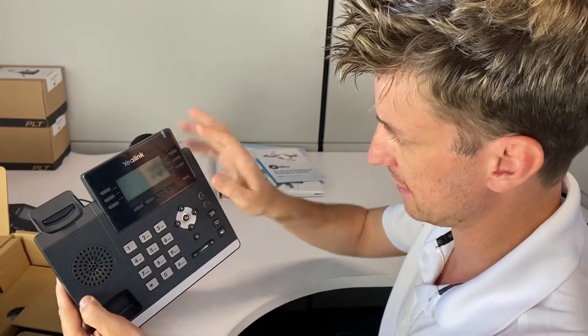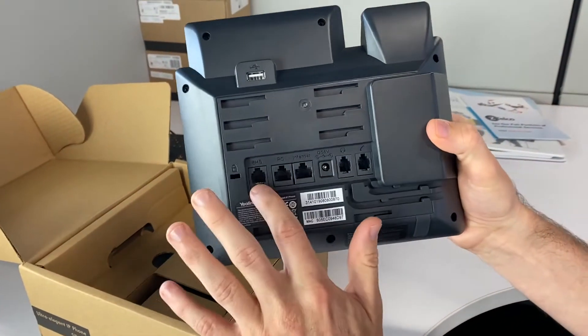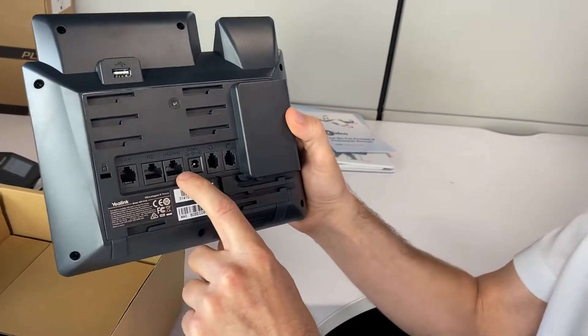HD display. Take a look at the back here — we've got the 5-volt power input, we've got the EHS which is for a wireless headset unit, and we also have the internet port. This is also a POE unit.